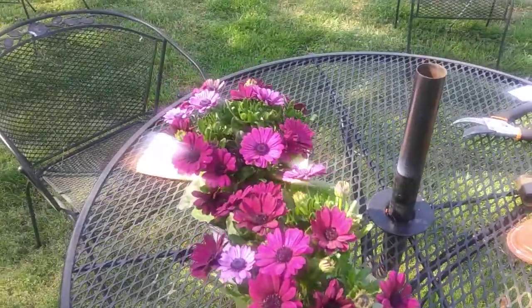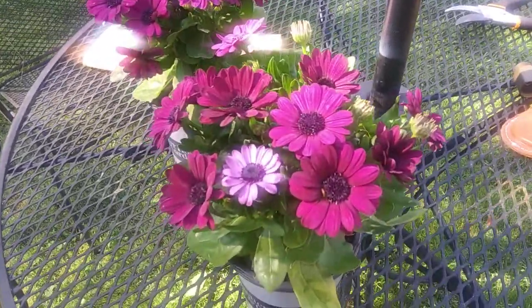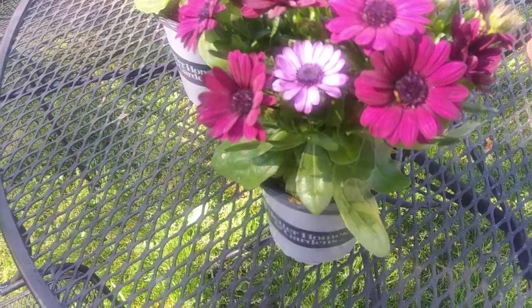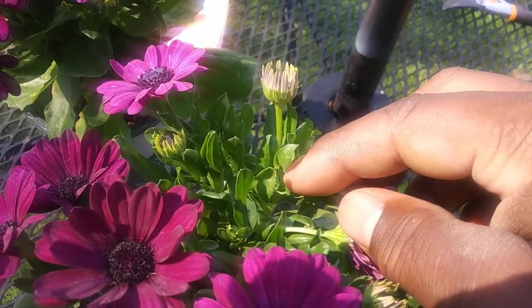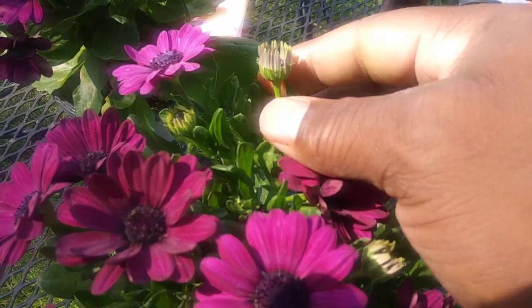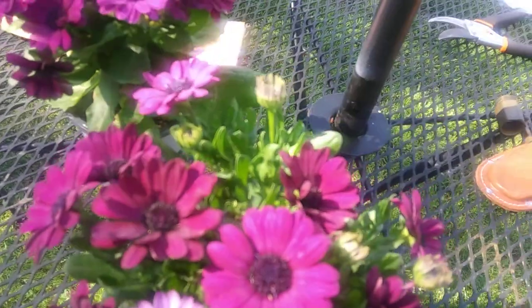When the flowers are spent, it's very obvious — they have a burnt look to them. You want to take that back all the way to where the bloom comes out of the stem and cut that off. But don't confuse the spent blooms with these buds here.